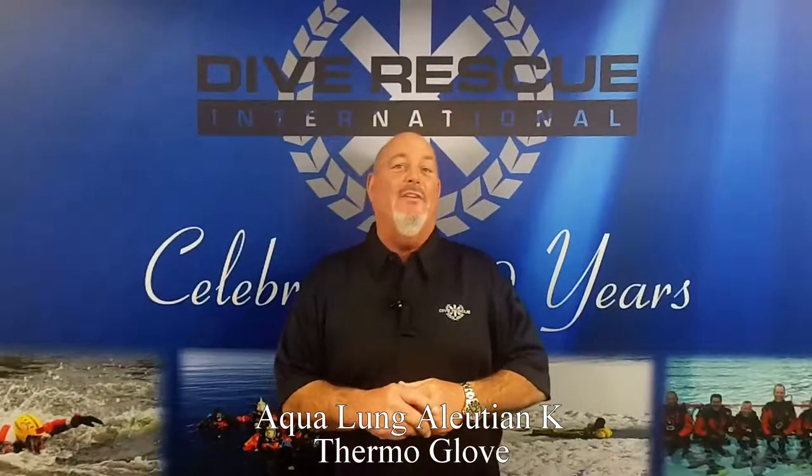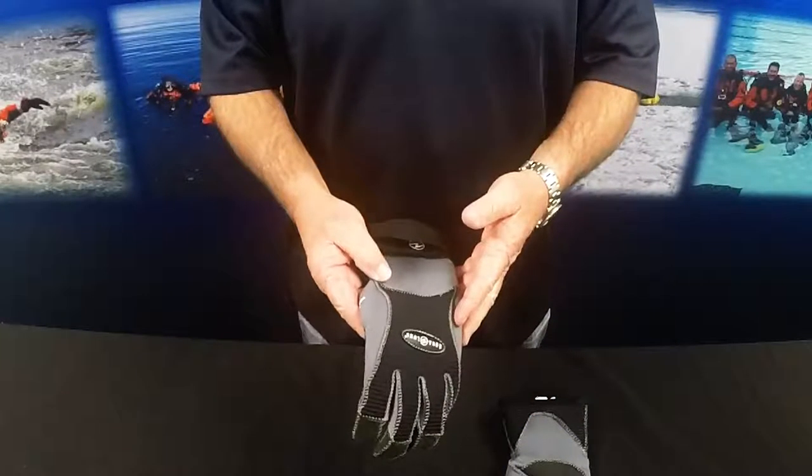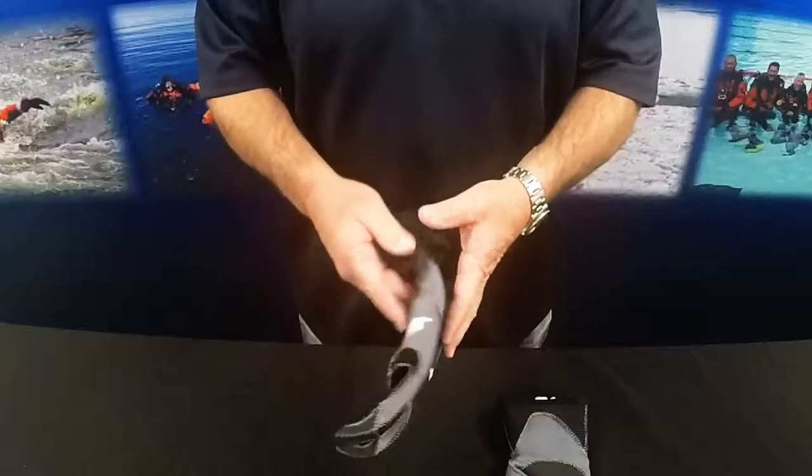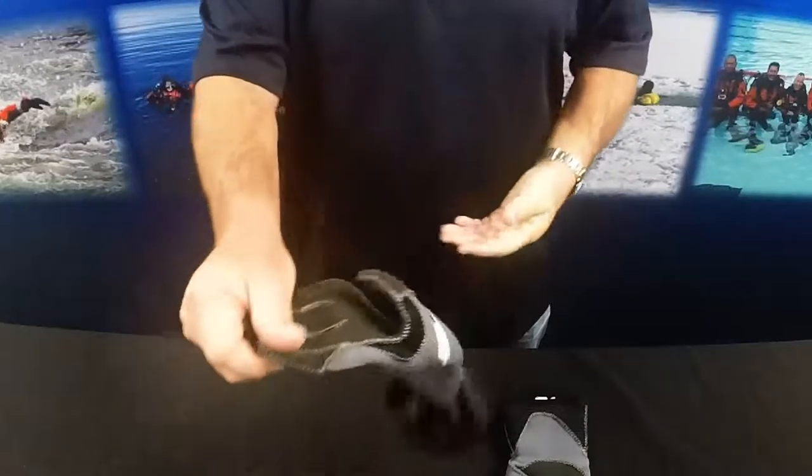Hi, this is Steve with Dive Rescue International. Today we're talking about the Aqualung Aleutian K diving glove, one of my personal favorites. The Aleutian K glove is made of a thermal four-way stretch neoprene and is one of the easier gloves to put on or take off.